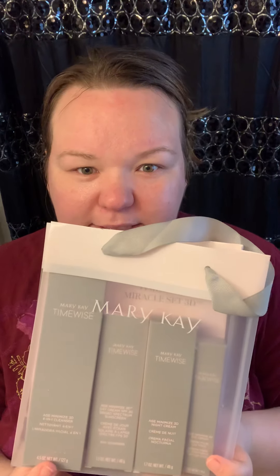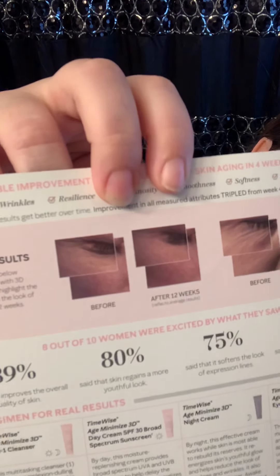Use the cleanser morning and night, the day cream during the day — it has an SPF of 30 — and the night cream at night. So: cleanse, day cream, eye cream in the morning; cleanse, night cream, eye cream at night. This helps make your face stronger and reduces wrinkles. The 3D complex has peptides to make your face stronger, B3 for brightening, and provides exfoliation, toning, and cleansing.